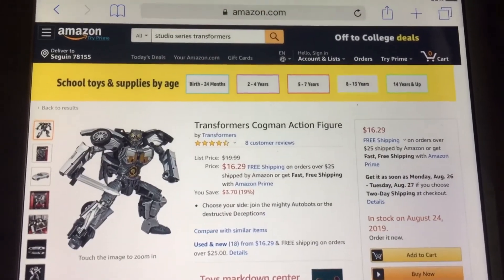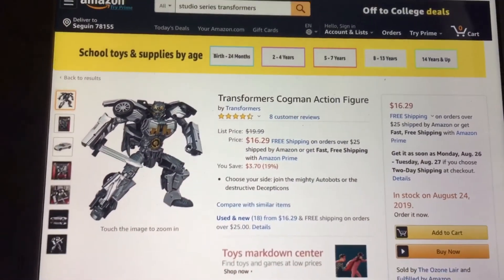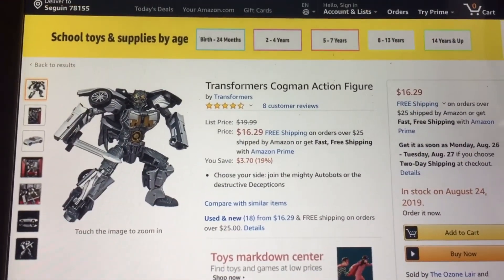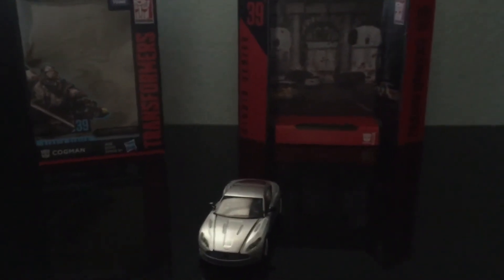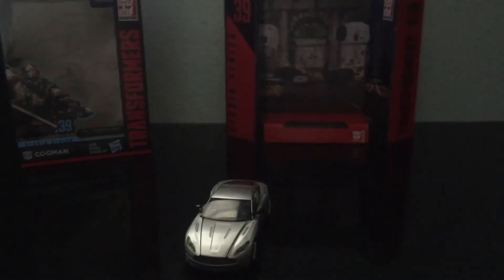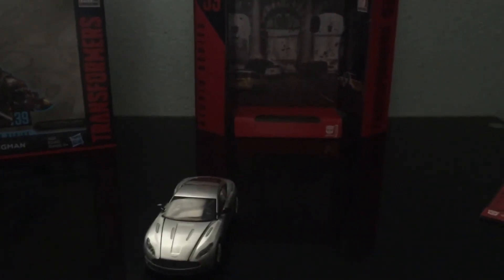So far I like this figure in car mode, and I totally agree on the price — $16, well I got it for $20, but I guess they're having a sale, so I totally agree with the price on this guy. Anyway guys, thank y'all for watching my video. Hopefully you liked it — give it a thumbs up, or thumbs down if you didn't, and I'll see you in another review. Bye.